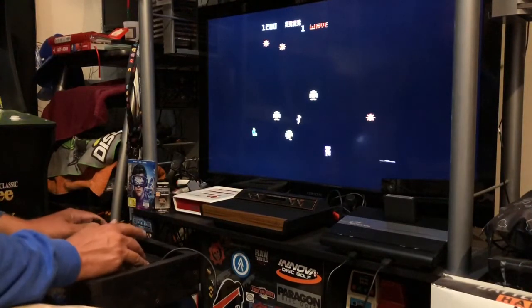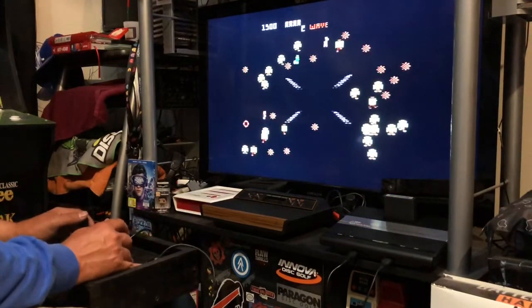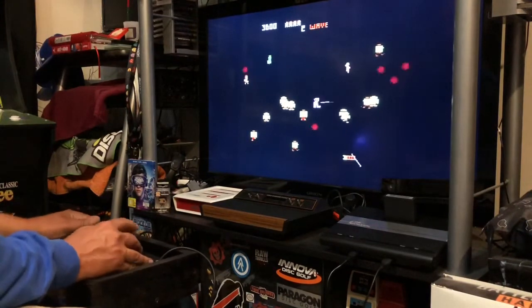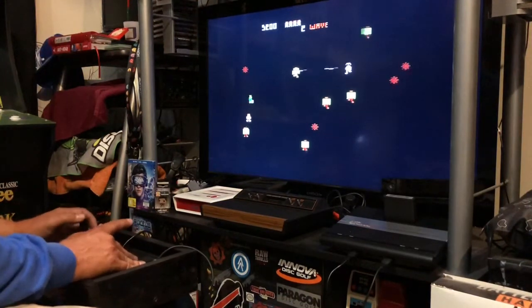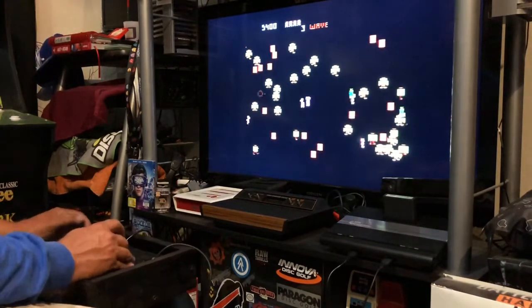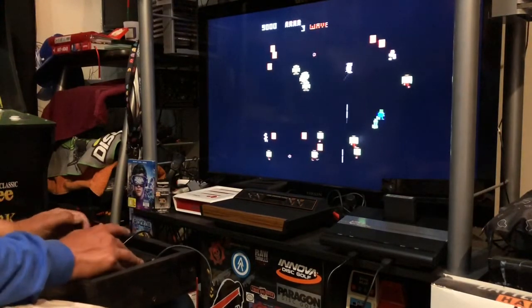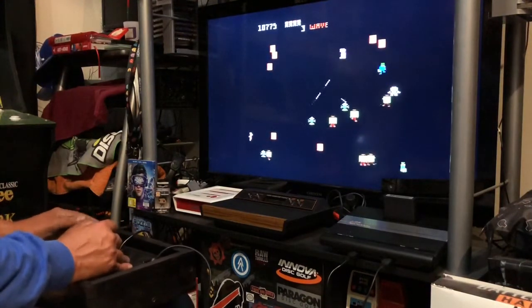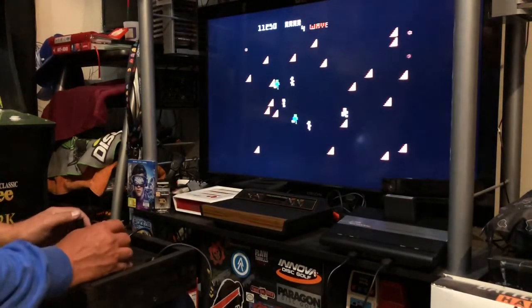I'm running with the left stick and shooting with the right. On the 7800 it feels so much like the arcade — this is what this game was designed to be. You can play it with one controller but you have to point the direction you're going. This is awesome. I saved this from going in the junk, and this is the way Robotron is supposed to be played. It's a really good port of the game.